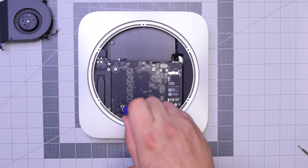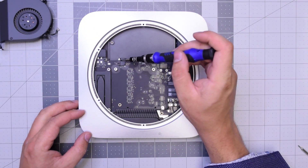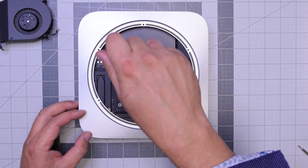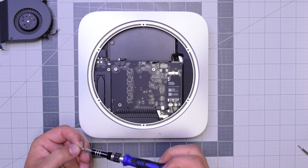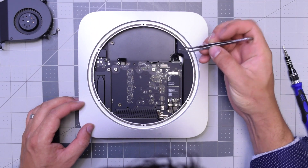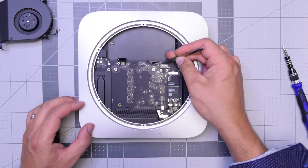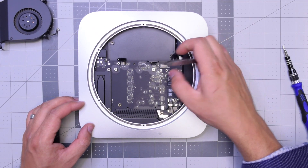Let's remove this T6 screw — it secures the logic board to the case. It's a long screw. Now go ahead and remove this shorter T6 screw that holds the bracket and connects the hard drive to the logic board. Once that's removed, go ahead and peel back that connection and unplug it. Now go ahead and unplug the sensor cable right here by gently going underneath it. Try to do this with a plastic tool.